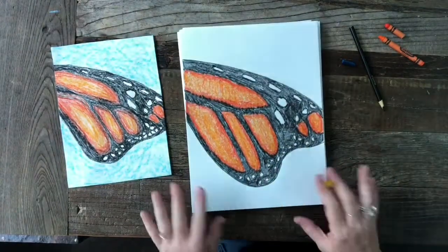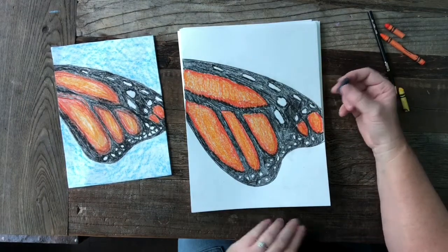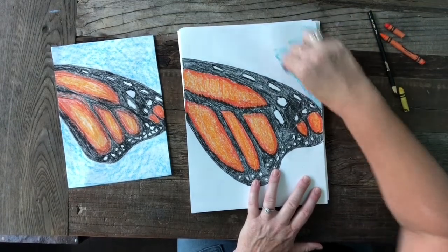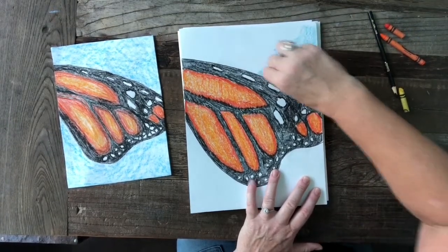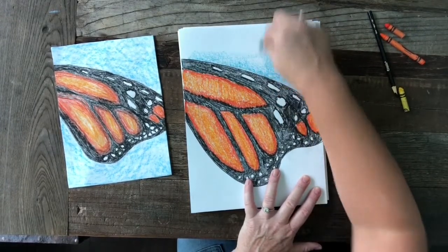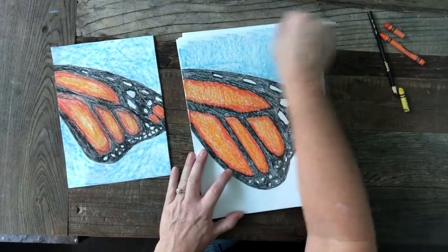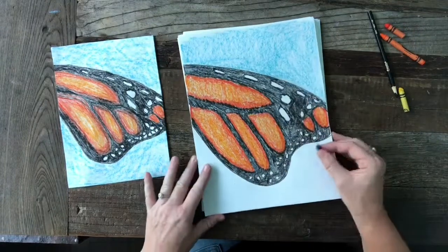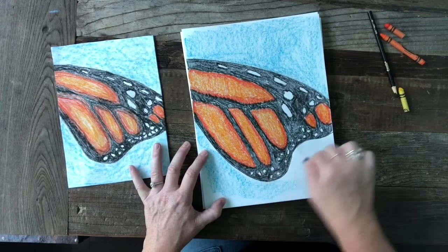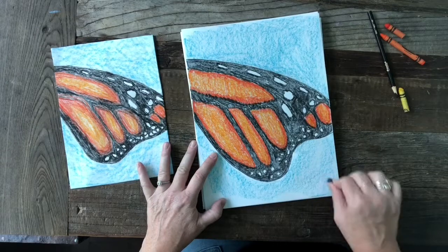We are done with our butterfly wing and we are going to use — actually you can use any color you'd like to shade in the background. I'm going to use blue because it kind of reminds me of the sky. I'm using my crayon on the side, which goes a lot faster for coloring in large areas, and I like the texture it gives — it's not a hard line, it's more of a smooth, soft, feathery coverage.